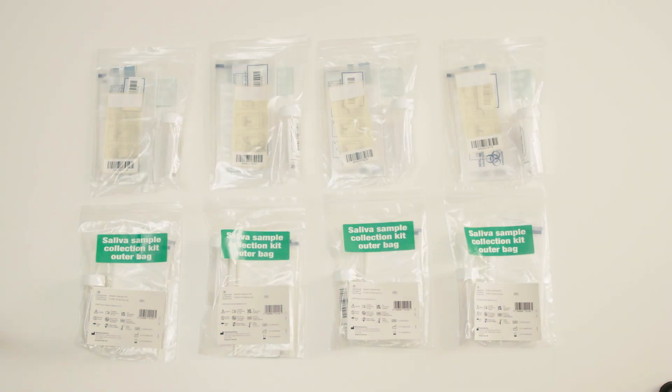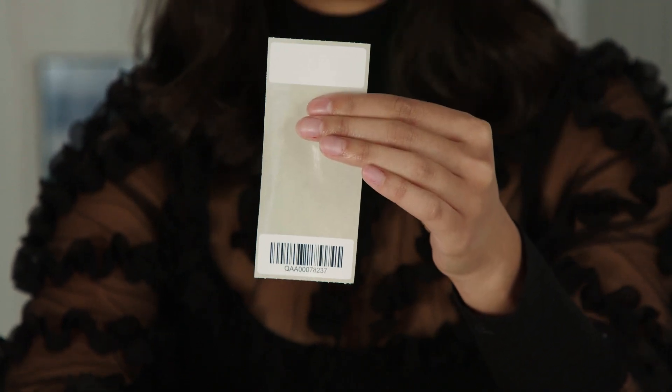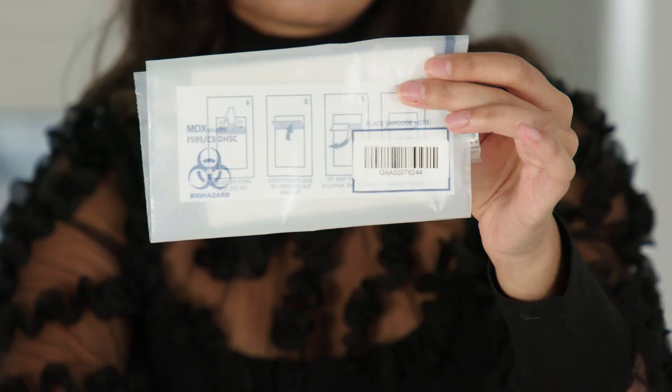You should keep this kit out of the reach of children, as the kit contains small parts that may present a choking hazard. You will be given enough kits for eight tests. Your test kit comprises of a plastic tube with lid, a spare test kit barcode, a leak-proof bag with absorbent pad, and a polygrip bag. Do not touch or remove the absorbent pad from the leak-proof bag.